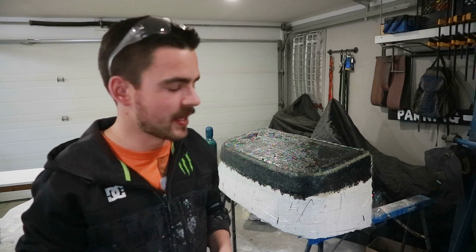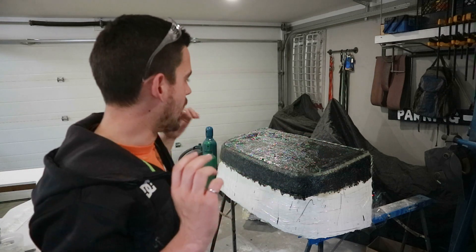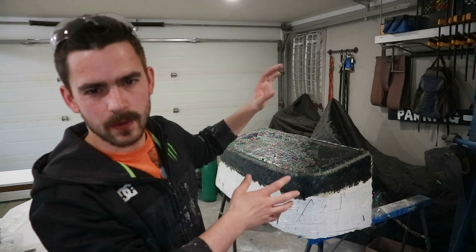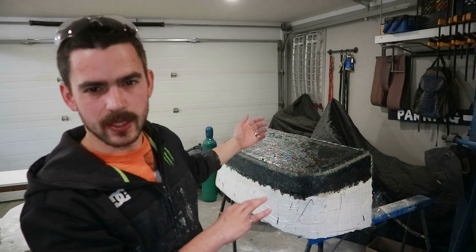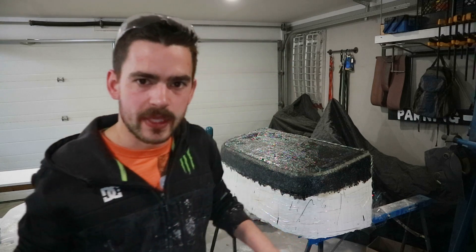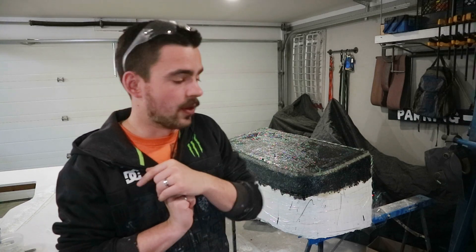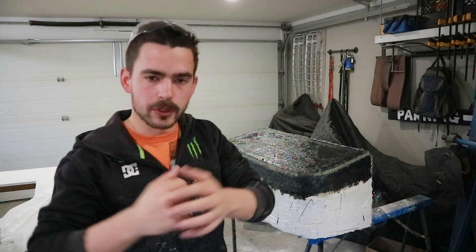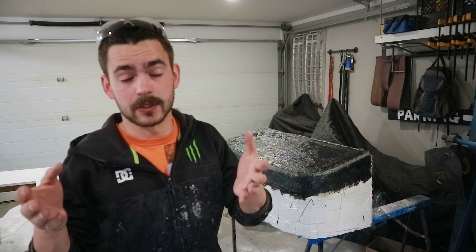And there we have it. The camera battery went dead halfway through putting the second layer of glass on, but I was way too sticky to even attempt a battery change, so I just carried on without you guys. We've got two layers of glass on there now. I'm going to let those cure overnight and then come back tomorrow to put some strengthening ribs in and try an edge piece where I've filled it in with that loose chop strand.